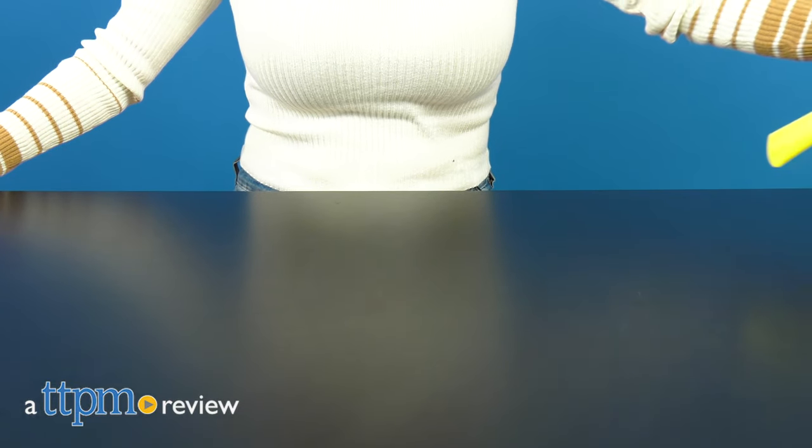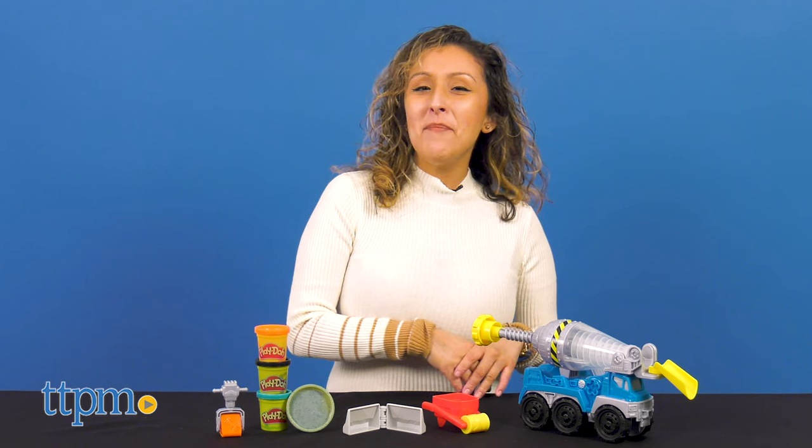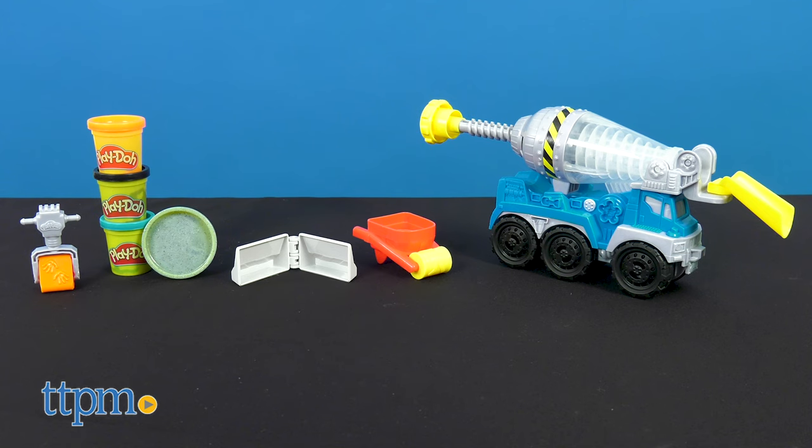Big wheels keep on rolling! Hey, it's Betsy from TTPM, and Hasbro's newest addition to their Play-Doh Wheels line, the Cement Truck.